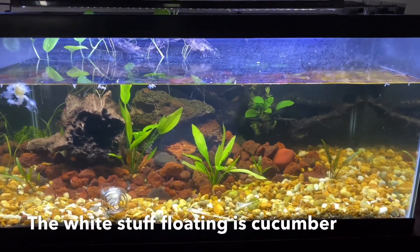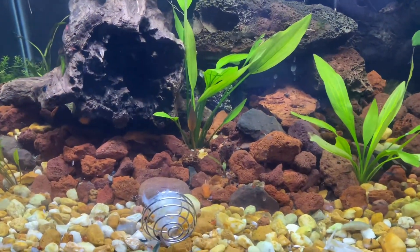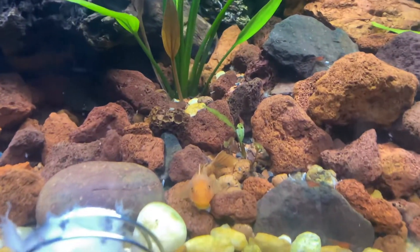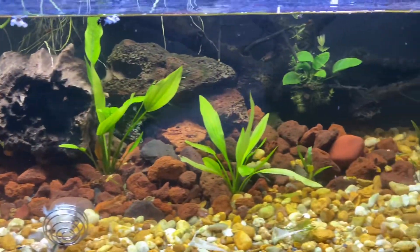Here it is — my 40-gallon breeder with the super red plecos that I got from Wild Fish Tanks. I appreciate you, Ryan — you hooked it up, man. I'm going to do an update video on these guys. This aquarium is super dirty, but I love the way it's coming out with all the vegetation growing in.